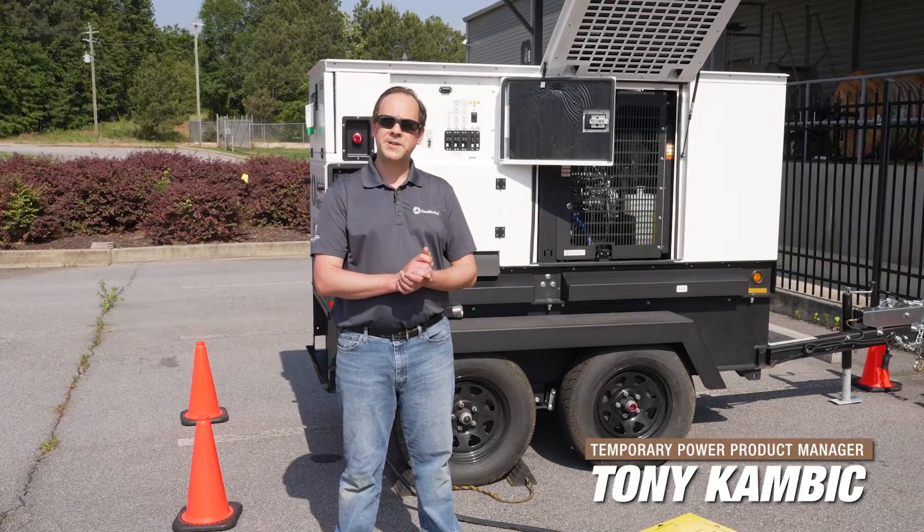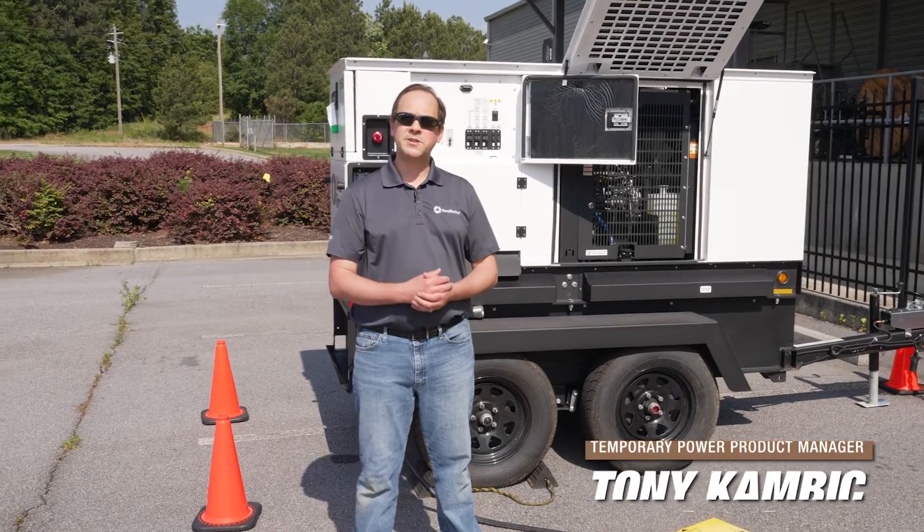Hi, I'm Tony Kambing, Temporary Power Product Manager for Southwire, here to talk to you about our temporary power distribution equipment.